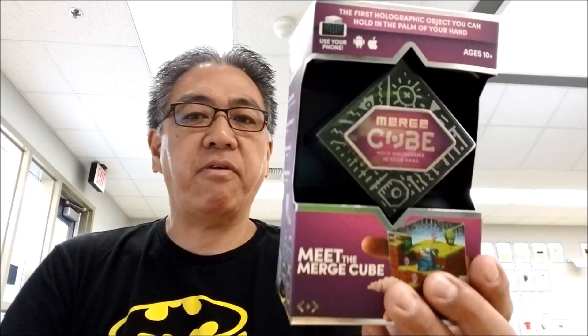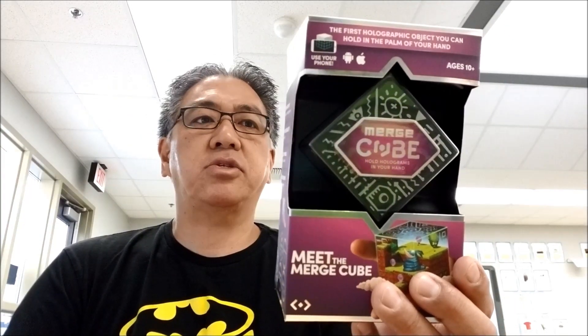Very cool to show students, especially if they don't have the ability to see certain things with technology. So if you have a phone, this will work. It does come with a separate virtual reality head goggles, but it can work with a phone. If you can access your Play Store and download some apps, this is really cool. You're going to have to stay with me to check it out.